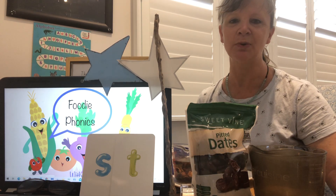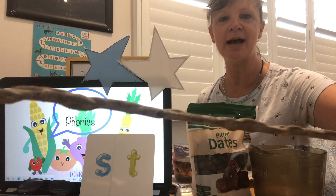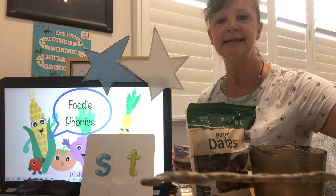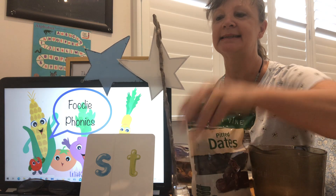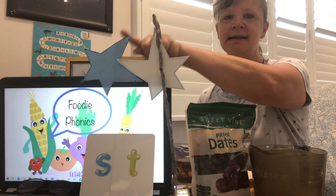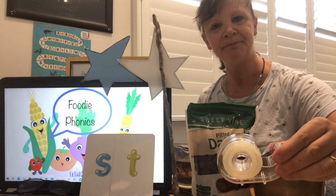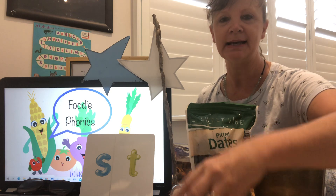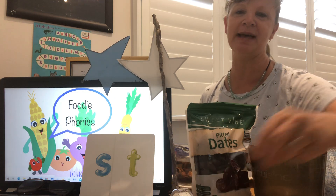Can you think of any words that start with a 'st' sound? How about the stick? Can you see? It's quite a nice stick — it's kind of like braided. How about the stars that the stick is leaning against? I've got one, two stars. Sticky tape — you might call it cello tape, but where I am I call it sticky tape.